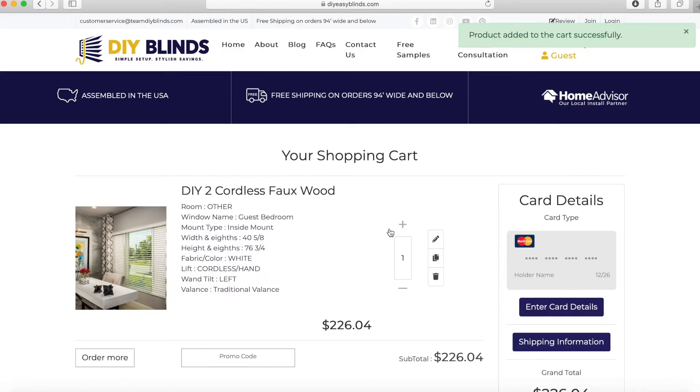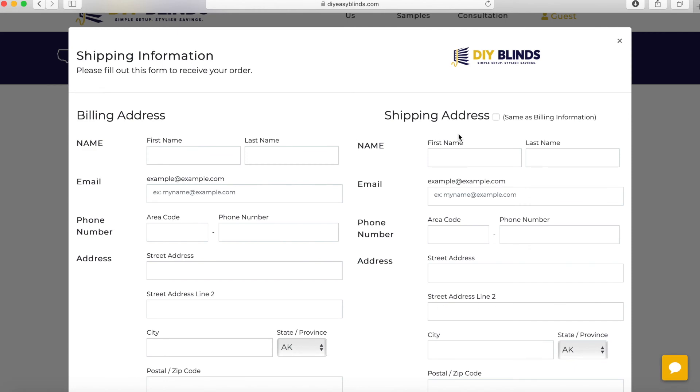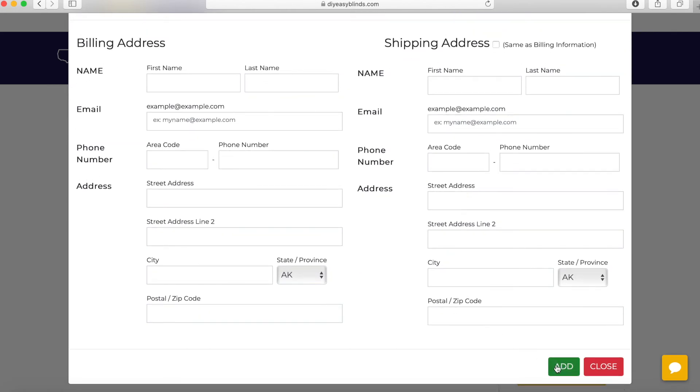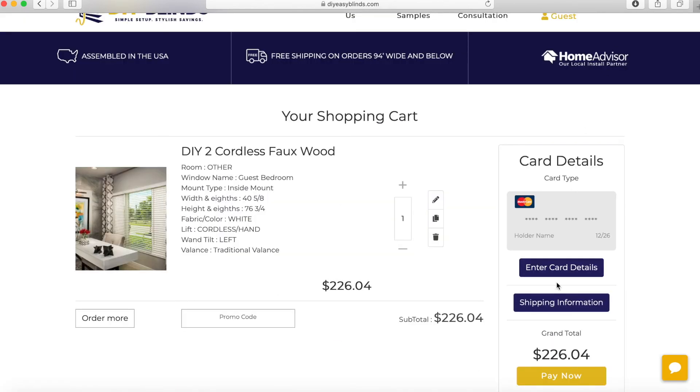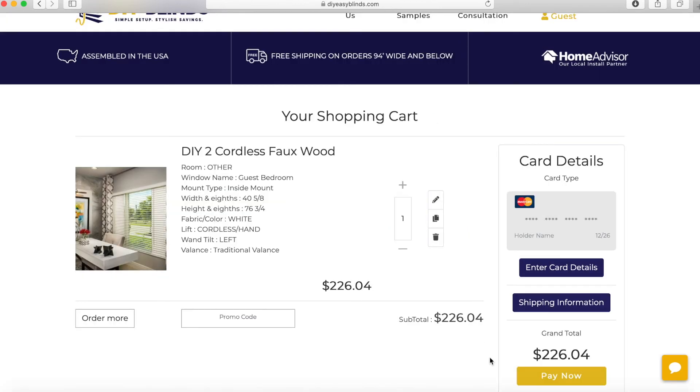Add to cart. This shows your blind. If anything looks incorrect, you can go over to the pencil and edit. You can order more. You can enter in a promo code. Make sure to enter your shipping information — billing and shipping. Don't forget to click add. And of course, your credit card information. Don't forget add. Pay now.